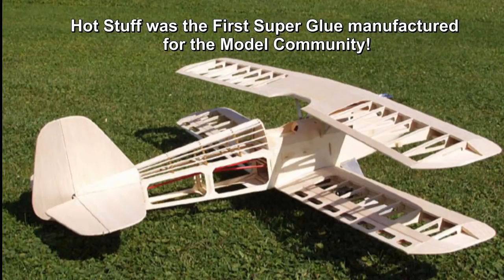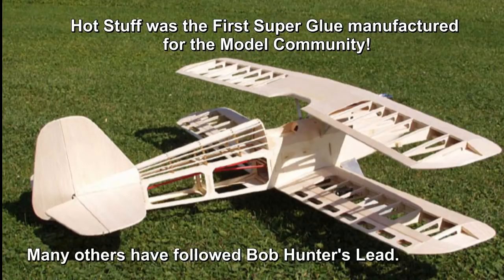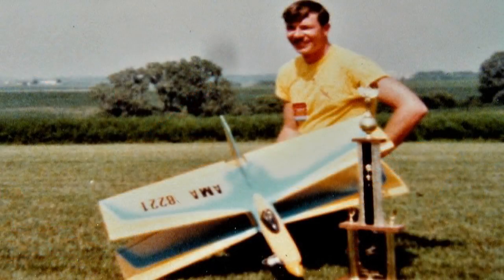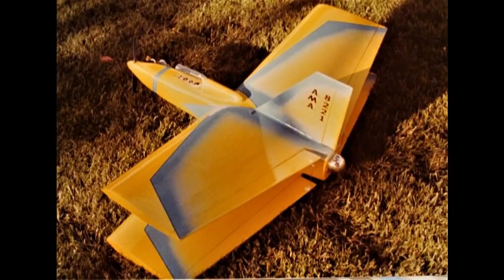Because balsa airplane wood is light and easily broken, I would never ever think of building another balsa model without my hot stuff. Later on I got involved with sheeting wings, like the wings of my Bill Evans Scimitars and Astron X-Wings. Those wings were actually foam core covered with balsa sheets or 1/64th ply.